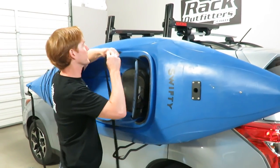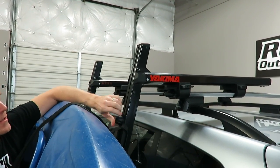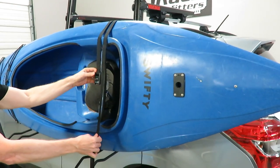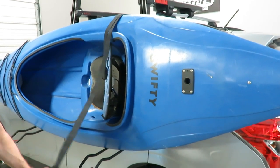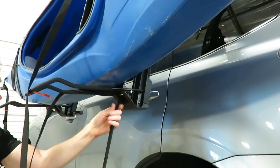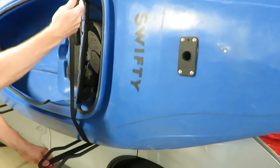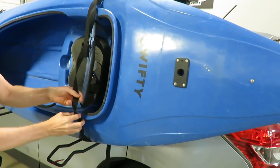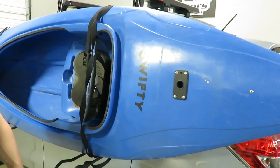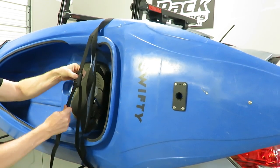In the instructions, you want to run the strap through the upper cradle first. I'll just run it through and then let it come back down. You want to remove all the slack with the buckle about centered, then take the other plain end and run that through the other anchor point. You don't have to be concerned about twists — in fact it's actually a good idea to have some twists where the strap goes over the cockpit, because that helps minimize wind noise. A twisted strap can be significantly quieter compared to a flat strap facing the wind.